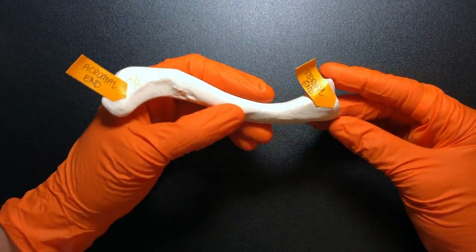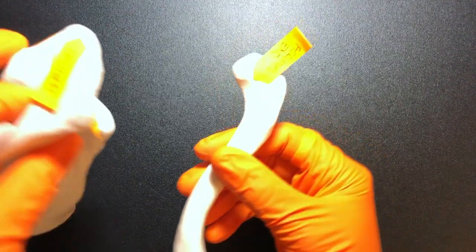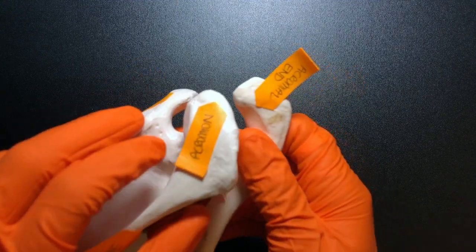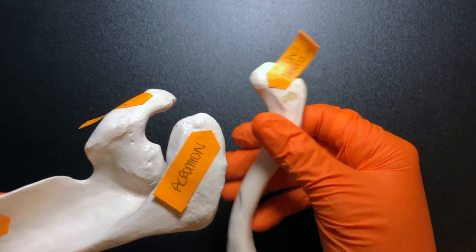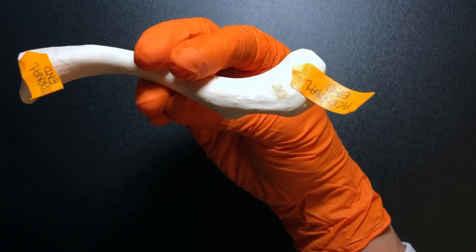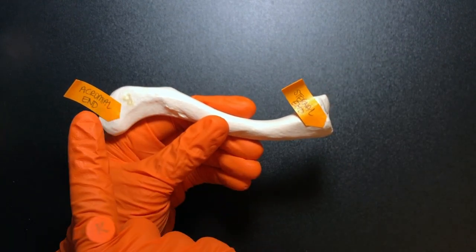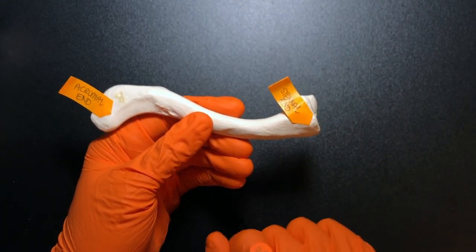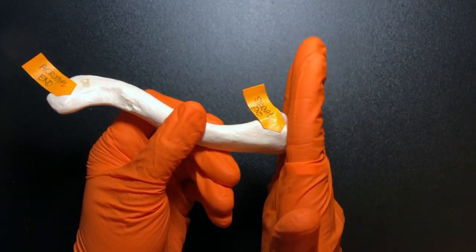Now let's talk about the clavicle. The clavicle has two main ends. We have the acromial end — and the way I like to teach it is that it actually looks like a smaller version of the acromion. It articulates there, and we call that the acromioclavicular joint, or the AC joint for short. Then the opposite side is going to be the sternal end. The sternal end looks more blunt and square-like, so it articulates with the sternum very nicely.